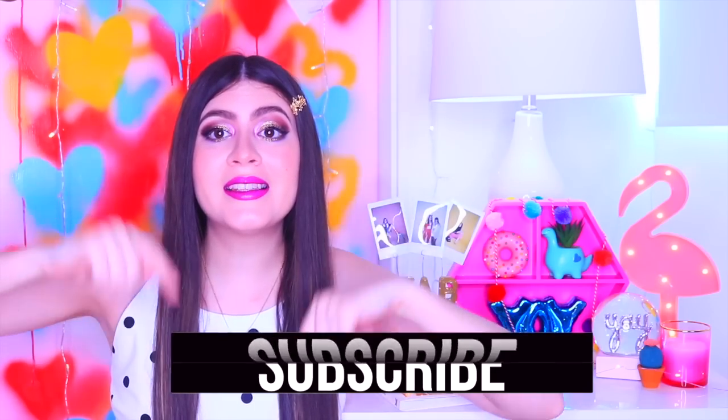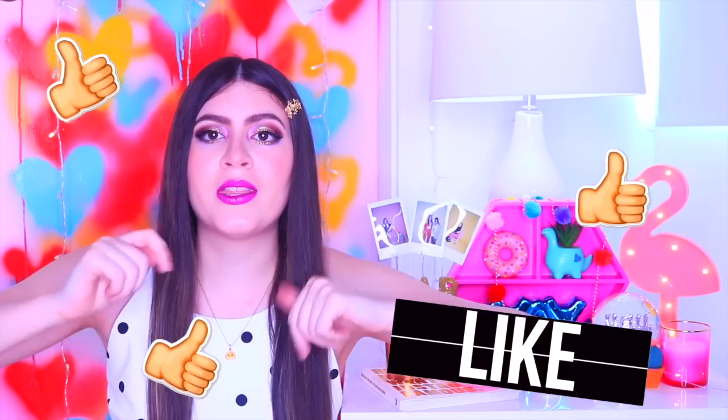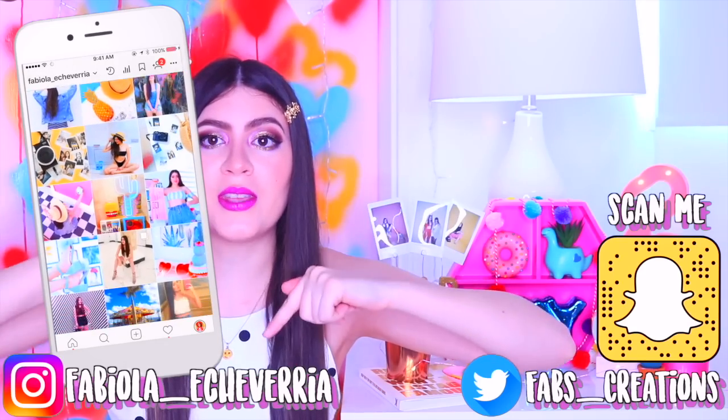No olviden suscribirse y darle a la campanita para que les llegue una notificación cuando haya un video nuevo. Déjenme un me gusta y un comentario.